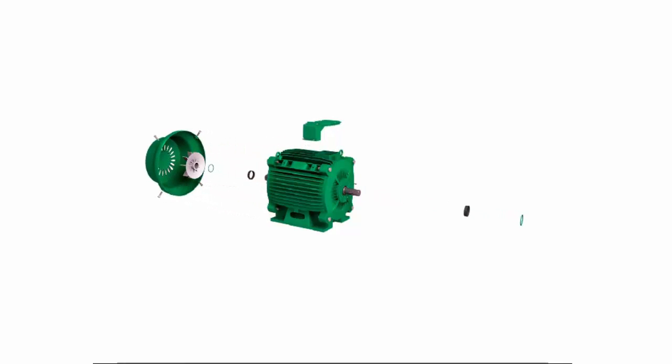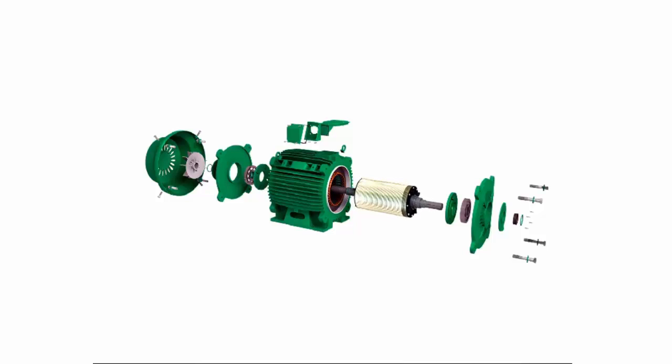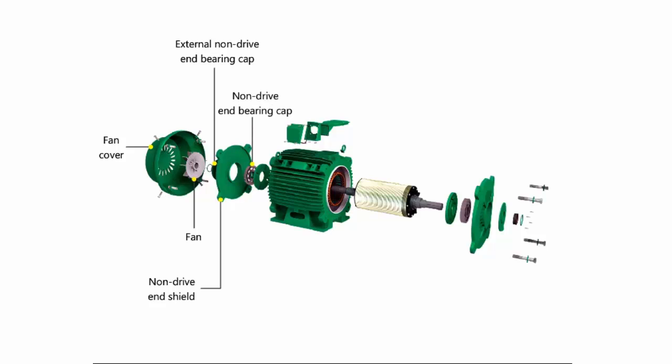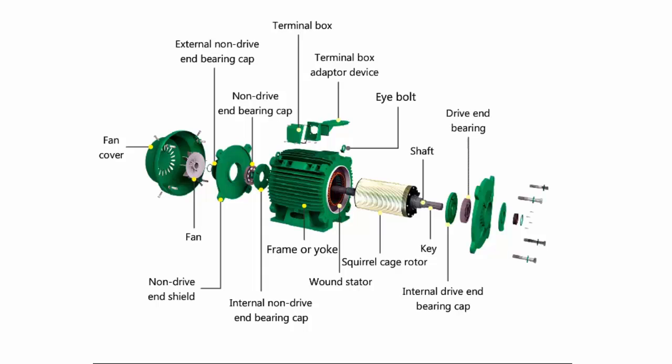We are seeing a dismantling view of a three-phase squirrel cage induction motor. The parts include: fan cover, fan, external non-drive end bearing cap, non-drive end shield, non-drive end bearing cap internal, non-drive end bearing cap frame or yoke, terminal box, terminal box adapter, device eye bolt, wound stator, squirrel cage rotor, shaft key, internal drive end bearing cap, drive end bearing, bearing drain, external drive end bearing cap, and seal.